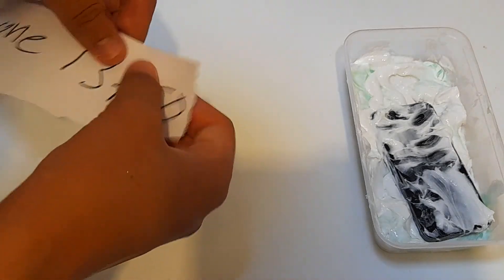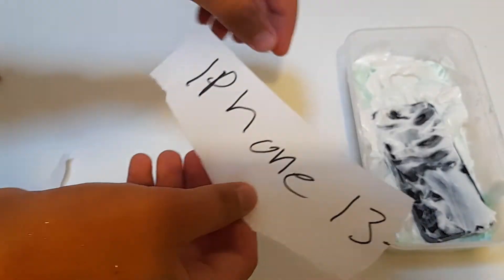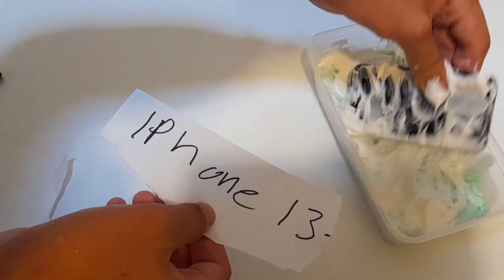Okay so there we are, let's just take the iPhone 13 — that's what I want to be appearing today. We've got the toothpaste, and yeah, let's put this beside it.